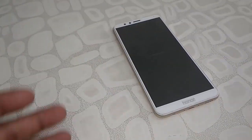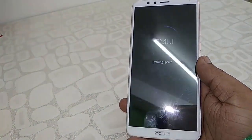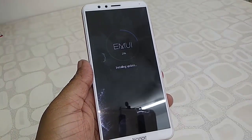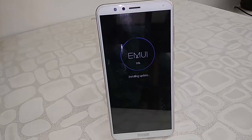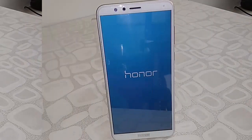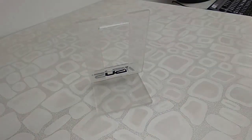Your phone is now updating and installing the update. Let's see the update screen.